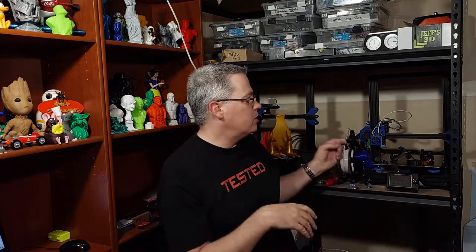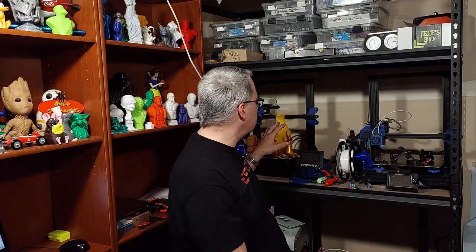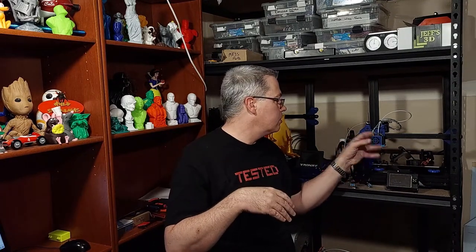I have my two Tronxies. I've been doing a lot of work with the stock firmware for the Tronxy and I'm getting some really good prints. I'm going to share that with you in a future video. But one of the things I noticed with the Tronxy — this is my redone Tronxy with the SKR 1.4 board in it — is there's a bit of a cooling issue. So I was searching and searching for a solution to the cooling issues on the Tronxy.